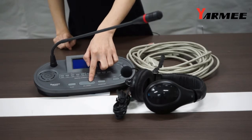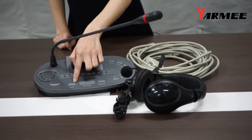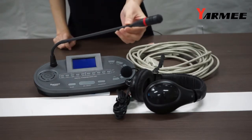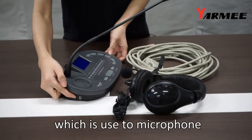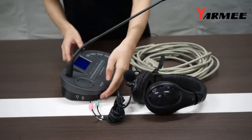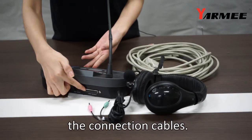This is the microphone on or off button. This is the call file button, which is similar to a mute function. This slow button is used to remind the speaker to slow down. This is the built-in speaker. On its left side, there are two connectors used to connect the microphone or earphone from the headset. On the back side, there are also two connectors used to connect the connection cables.